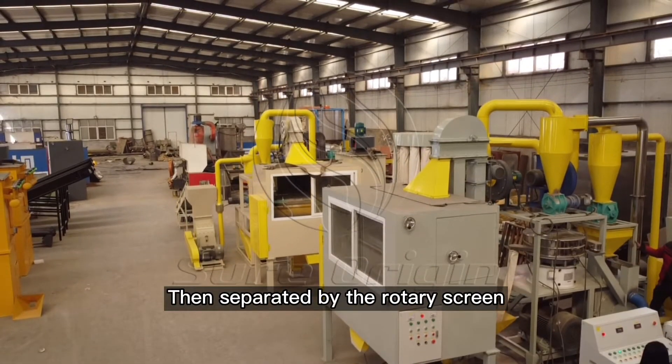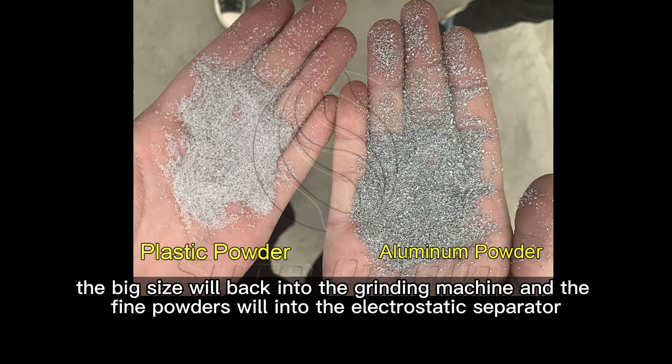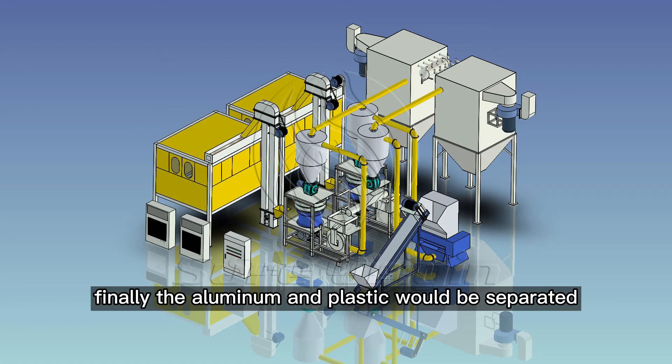Then separated by the rotary screen — the big size pieces will go back into the grinding machine, and the fine powders will go into the electrostatic separator. Finally, the aluminum and plastic would be separated.